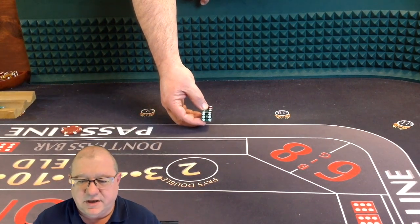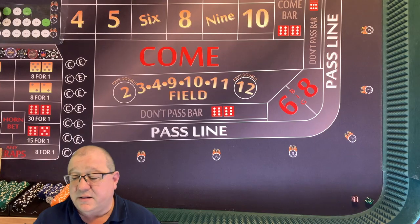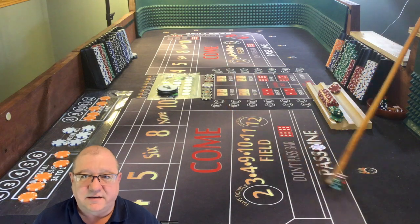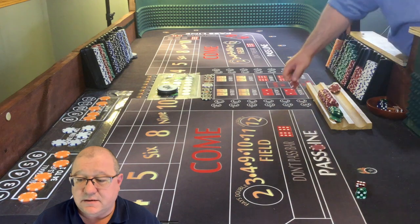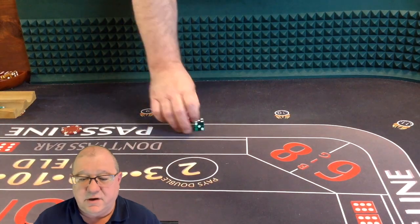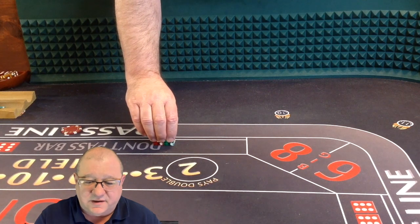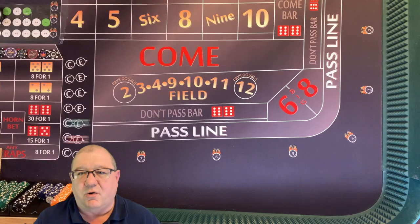Here we go again. Dice are out. I'm using the 5-4-5-4 set right now but I will change that periodically. Another seven on the come out. This time all I have is the pass line, so I'll make $5 for that. Now, pay attention to that pointer finger and see if you can see if it's slightly above the others - look at that, it's just slightly above, and that does have an impact on the toss itself.